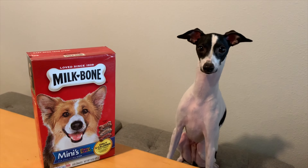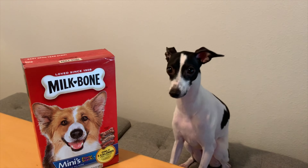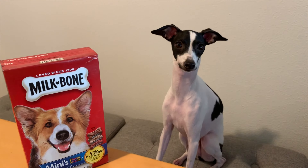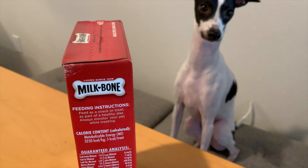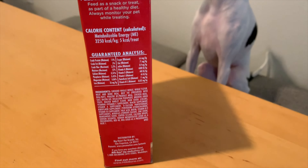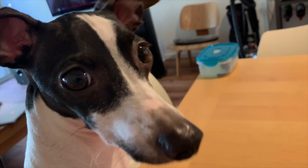To conclude, I thought bacon was the best and chicken was also the best, and so was beef. I love everything. They're crunchy and small enough for me to eat in one bite. Feeding instructions say to feed as a snack or a treat. The best part is that there's 200 treats in a box. Oh yeah!